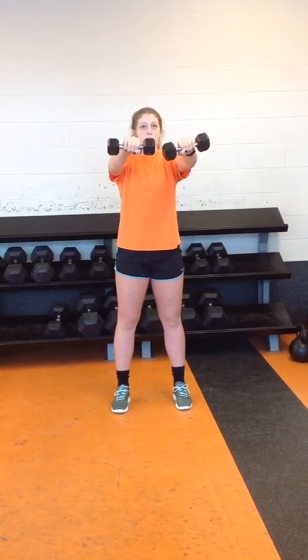We're going to go up on a one count, pause, squeeze our core, out to the middle, pause, squeeze the core, up on one, down on two. Alternating from the medial and lateral sides. Never going above the shoulder joint itself, keeping the head over the shoulders, shoulders over the hips.